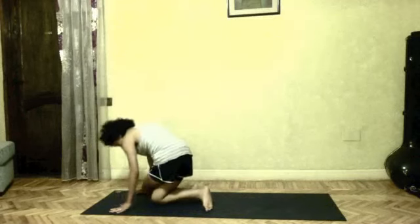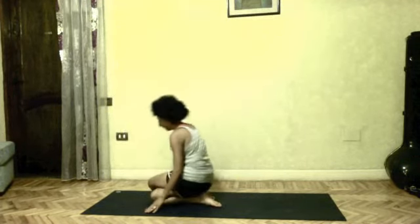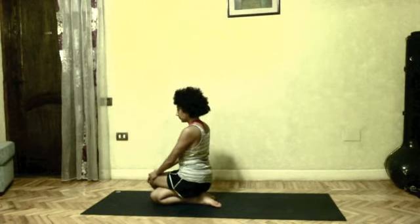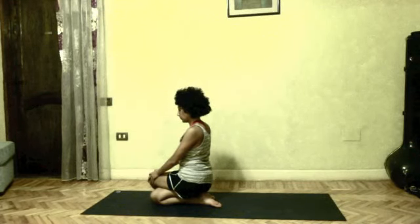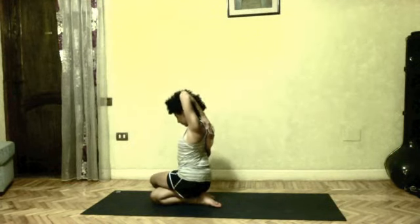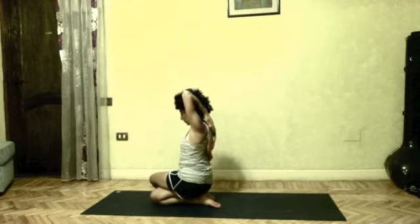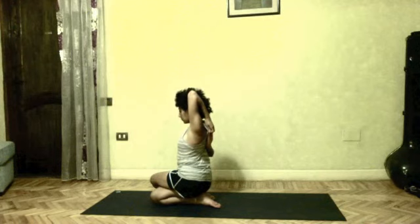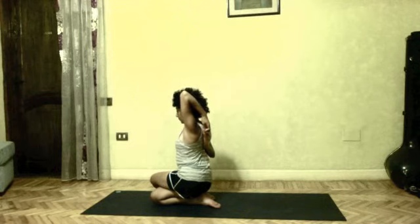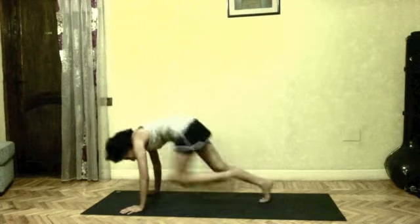Jump through. This time, left knee above the right. Palms on the front leg. Inhale, left arm up. Try and bind from behind your back. After 5 breaths, you release your arms. Put your palms on the floor. Do your vinyasa.